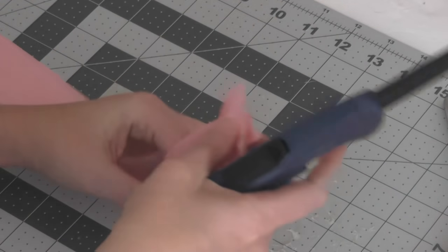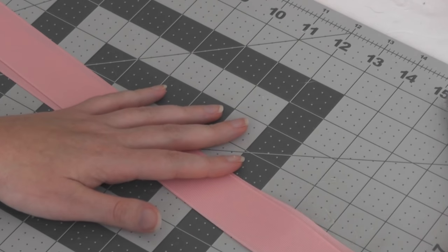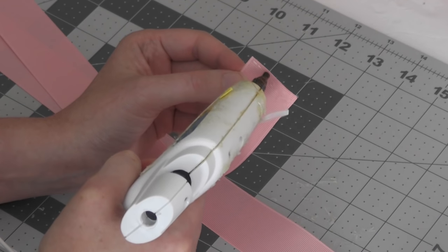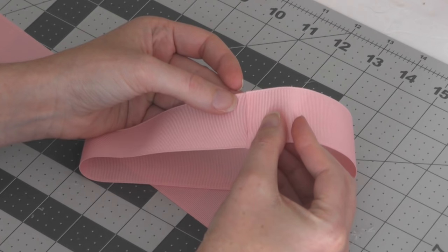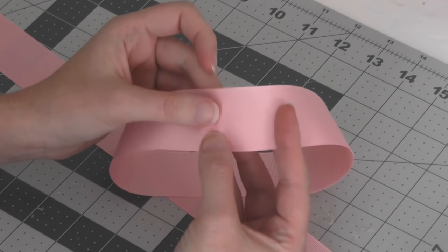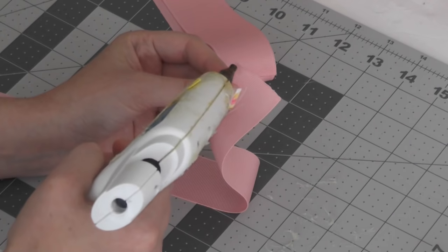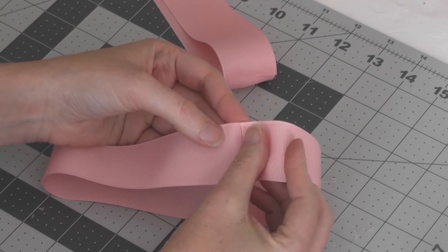You're going to take your lighter and heat seal all four ends of the ribbon. Then we are going to take our glue gun and apply a thin line of hot glue right at the edge of the ribbon, because we're going to be piecing the ribbon ends together. It would be a good idea to use a fine tip glue gun, but mine gave out on me, so I'm using what I have. Just put the two ends together right at the very tip top with the glue and then you have a circle.